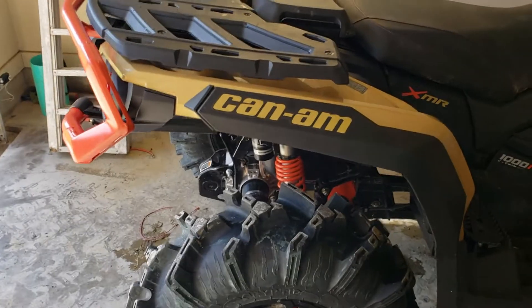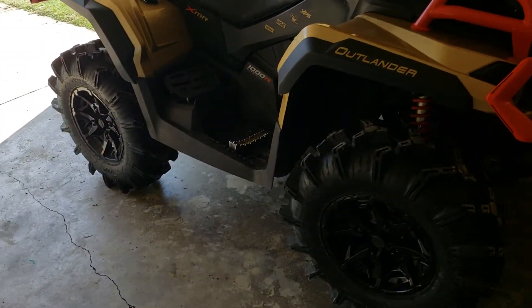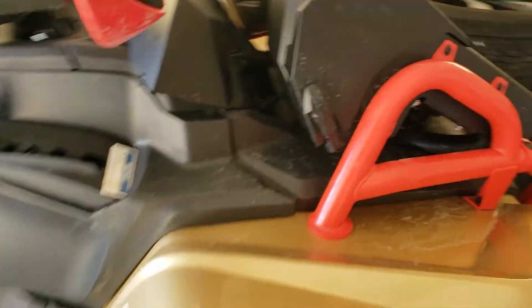I like these tires. They're flat on the top. So coming out of a trail or out of the mud, a lot of us still have to drive on the road to get to our riding spots.